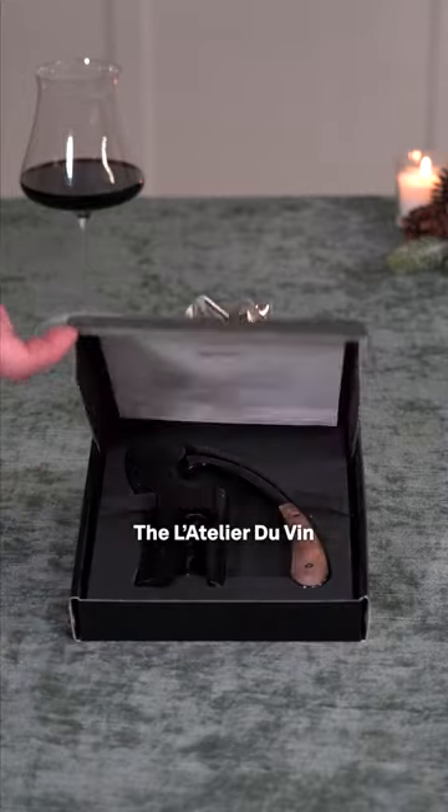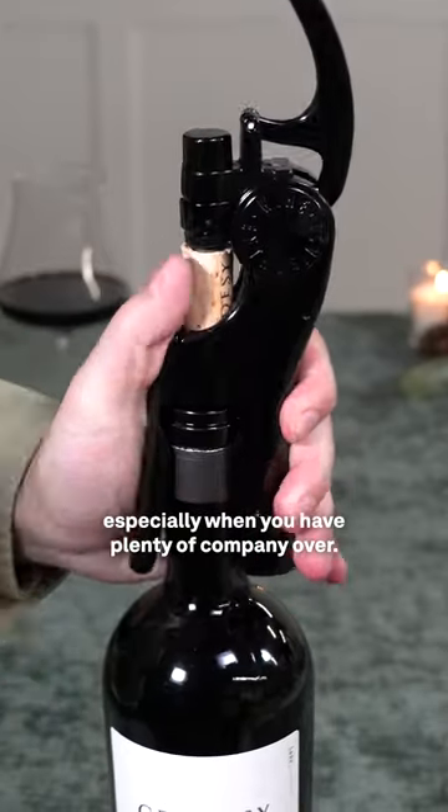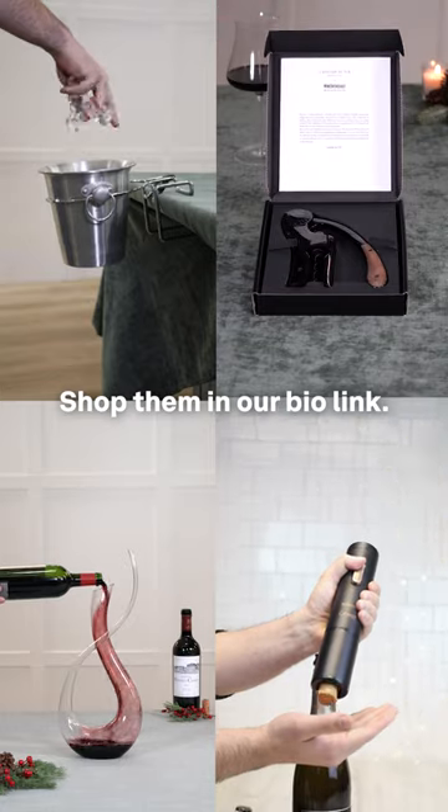Here's our favorite. The L'Atelier du Vin lever corkscrew is just about the most elegant and seamless way to open wine bottles, especially when you have plenty of company over. Shop them in our bio link!